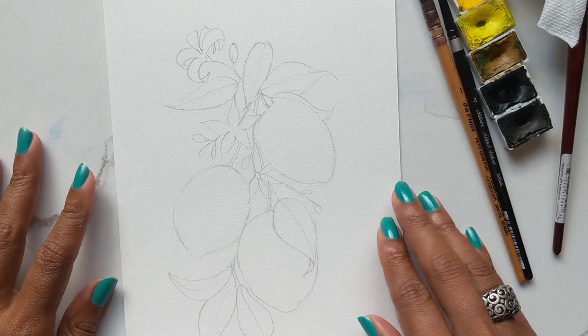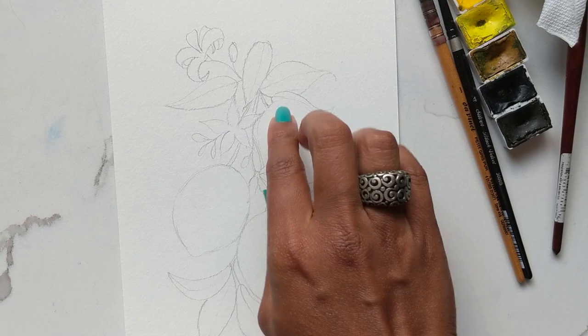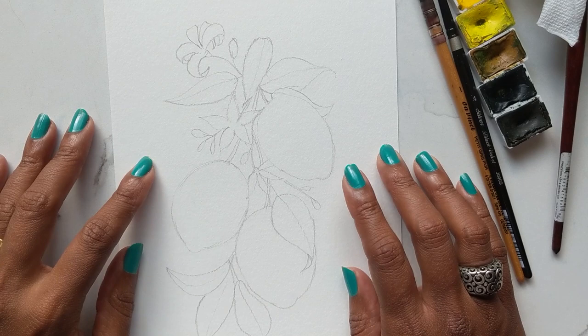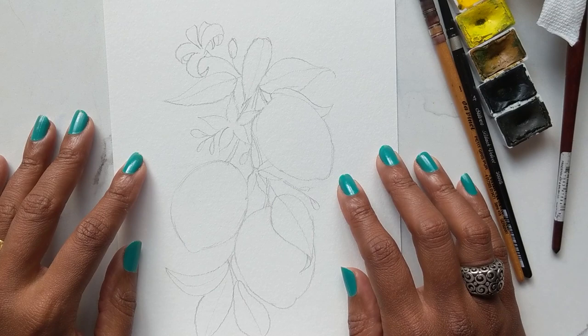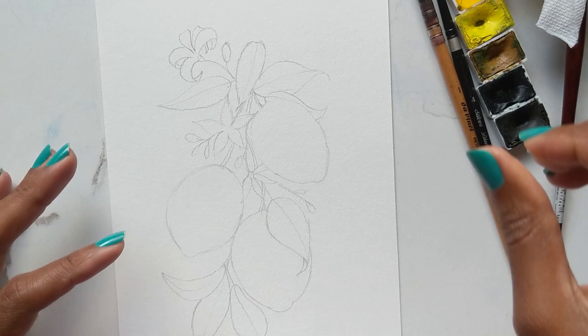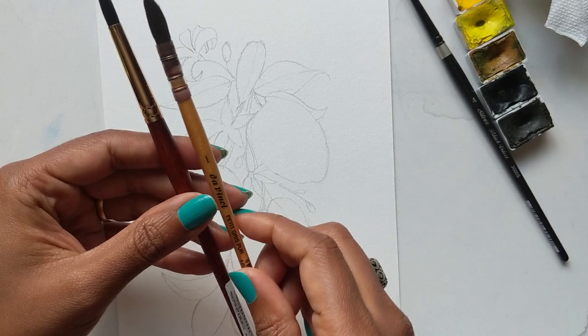Hi guys, it's Claris and today we are going to do a tutorial on how to paint lemons with little florals and leaves. I've pre-drawn this and you will find the download link to this scan in the description below, so please feel free to download that if your drawing skills aren't up to par and you just want to go ahead and just paint.